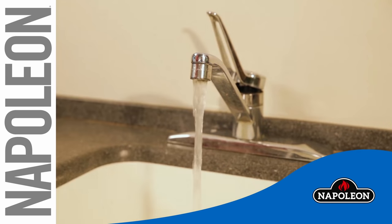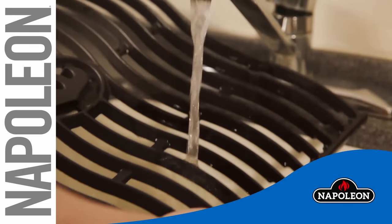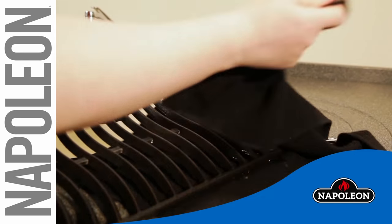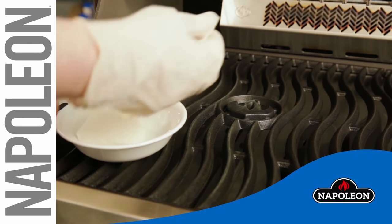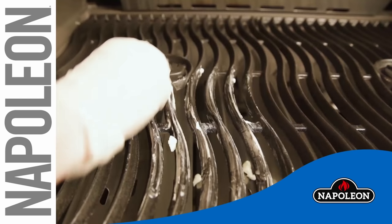To season your new cast iron grids, first clean the new cast iron grill with warm soapy water to remove any dust. Rinse thoroughly and dry. Next, apply a layer of fat all over. The best to use are fats high in saturated fats, such as Crisco, palm oil, coconut oil, or lard.